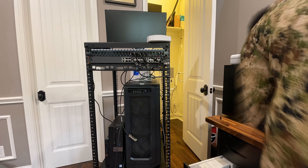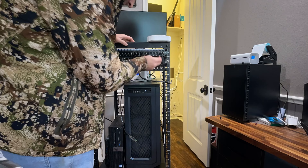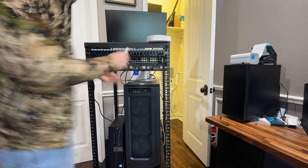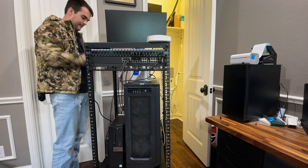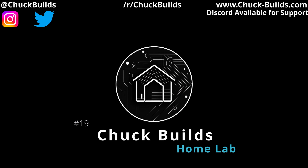Thanks for watching. Save yourself some time and order the fan with the headers already attached — that link will be in the description. Hopefully this was okay, and let me know if you want to see more like this and more about the home server. Thanks for watching.